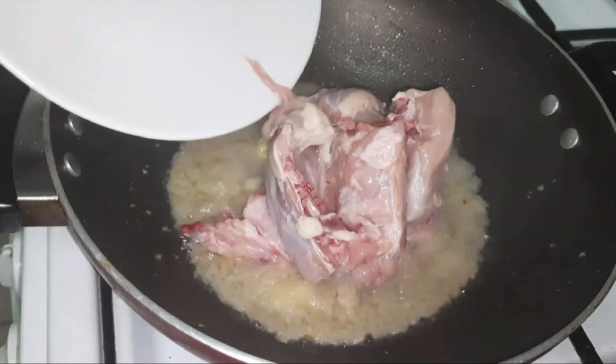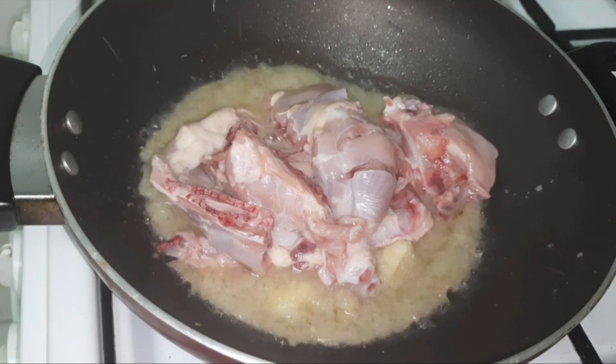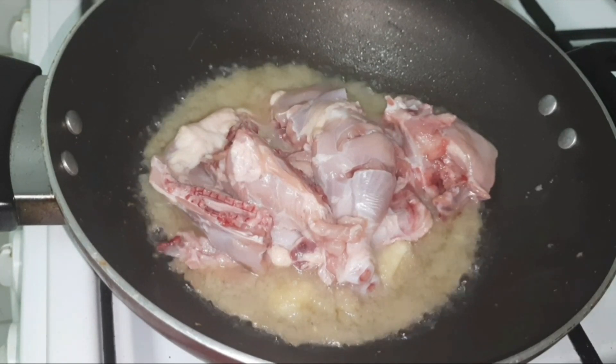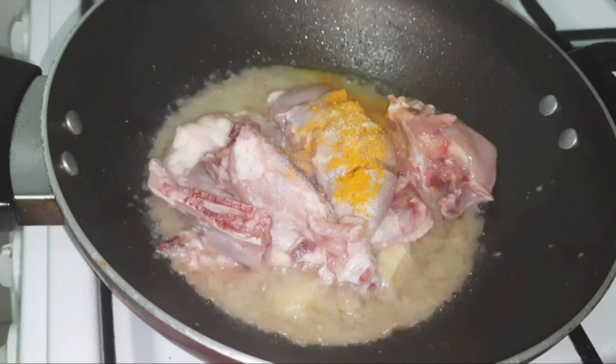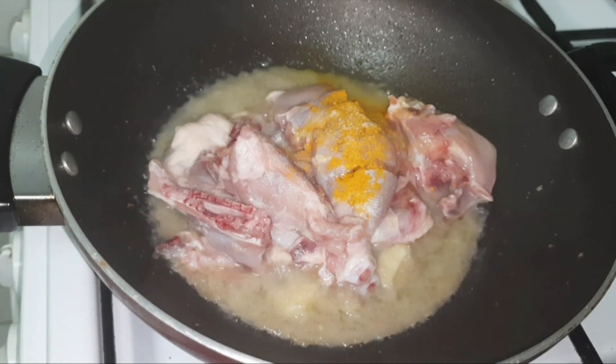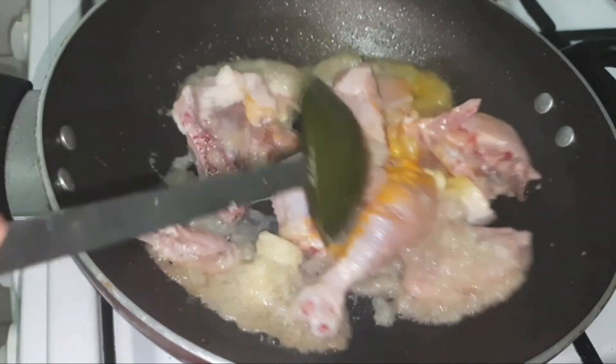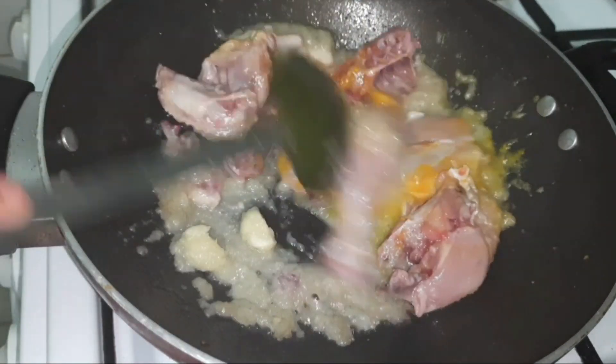Once the ginger garlic is sorted well, add the washed chicken. On top of the chicken, add a bit of turmeric and some salt. I am adding very little salt here as it's only for the chicken; for the masala I will add more later. Mix the chicken well with the ginger garlic and onion paste.